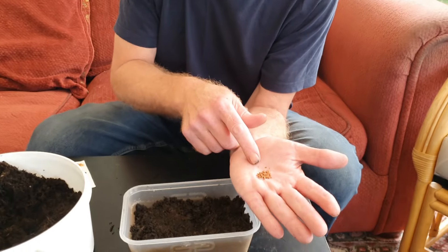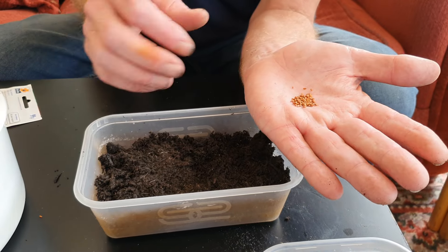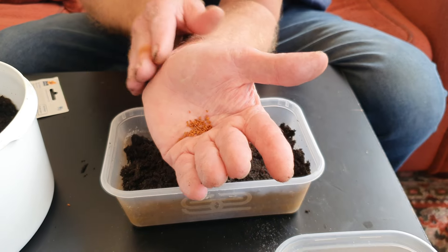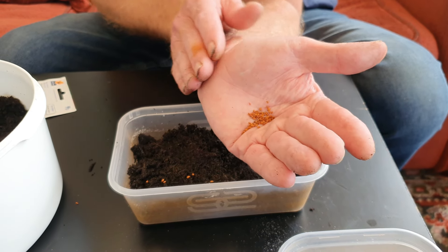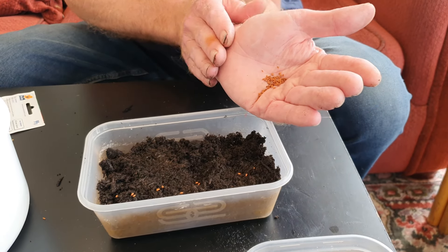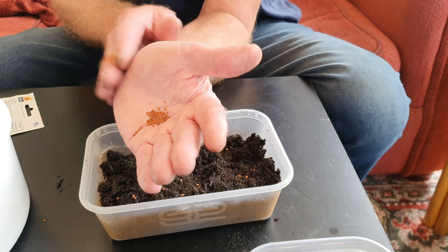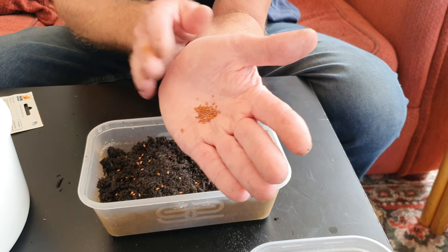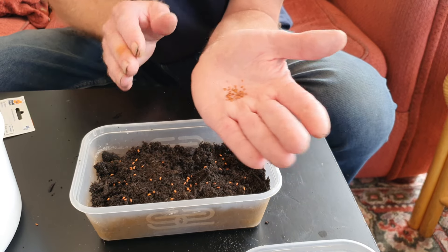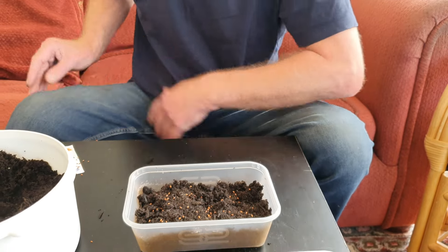We've got the seeds there. The best way to sow these is to sprinkle them, or make a little groove in your hand and give it a tap so they come off gradually. Because we're going to be growing these into bigger plants, I don't want them quite as close together as I normally would for little cress on toilet paper. I think that'll do — and I'll put the rest back in the packet because I'm such a spendthrift.